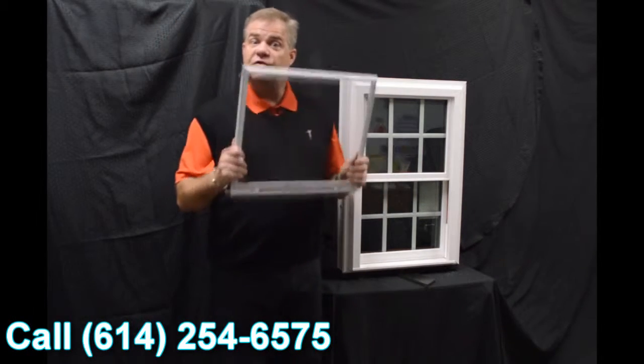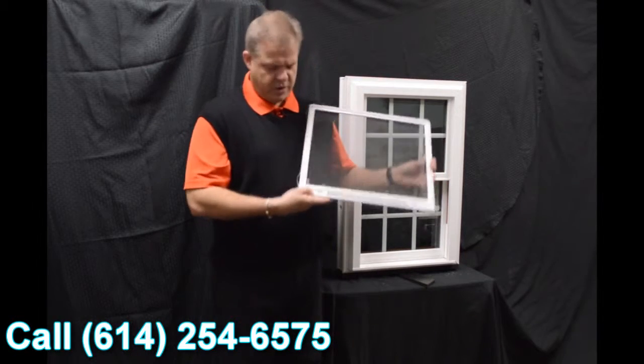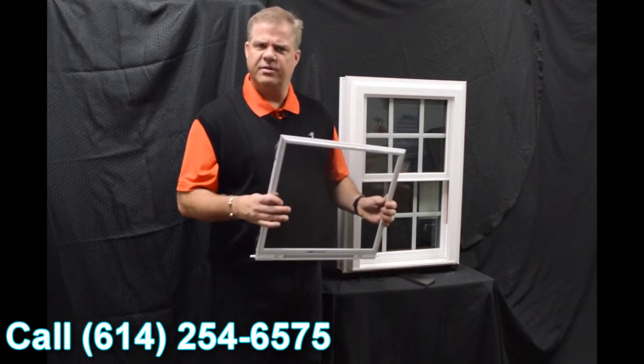Next, we have this fully extruded screen. It's very strong, very durable, and it also features a locking screen, so it gives you a little added protection on the outside.